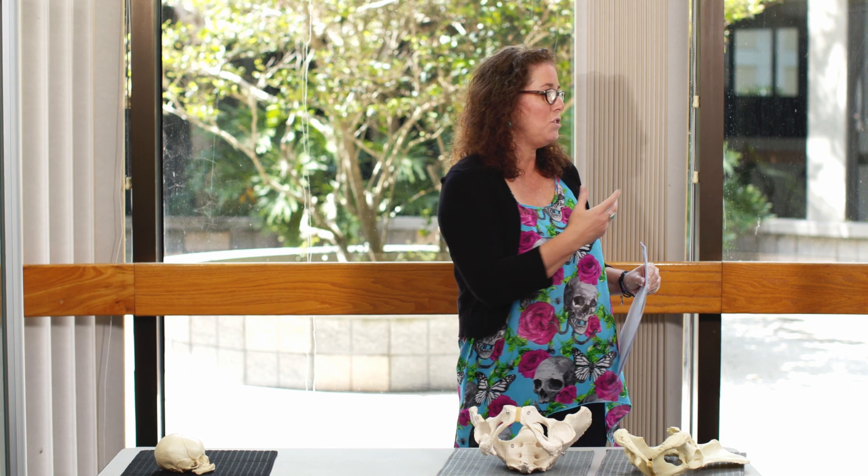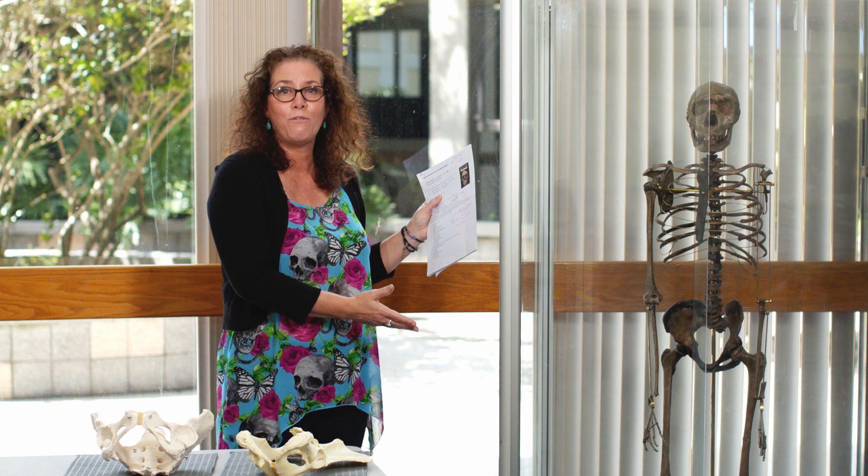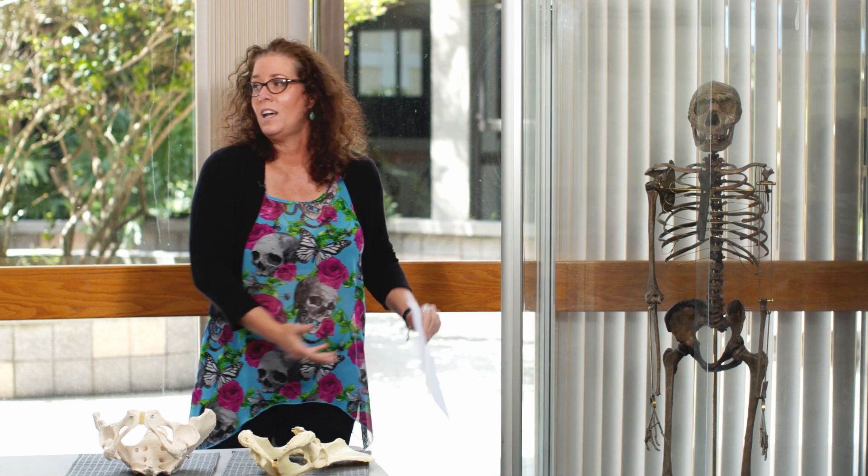Essentially what you are doing is figuring out how you got from here — a friend of yours called Homo ergaster, who is also closely related to Homo erectus and is one of our first hominin ancestors to actually leave Africa about 1.8 million years ago — to this modern, anatomically modern Homo sapien skeleton, which is essentially you.